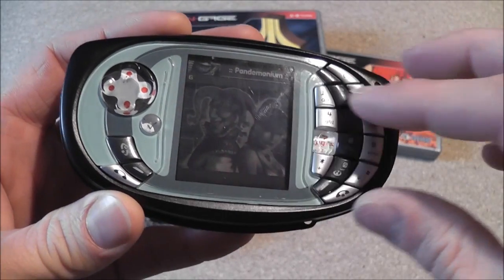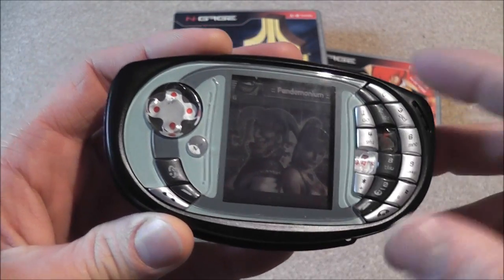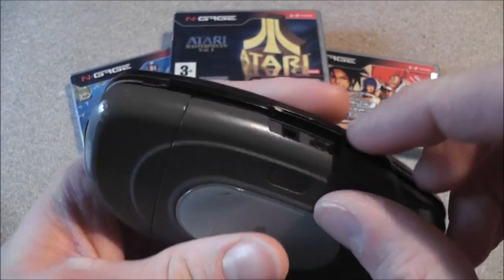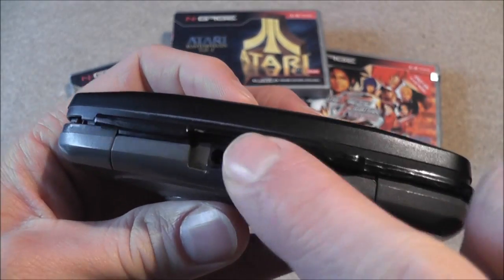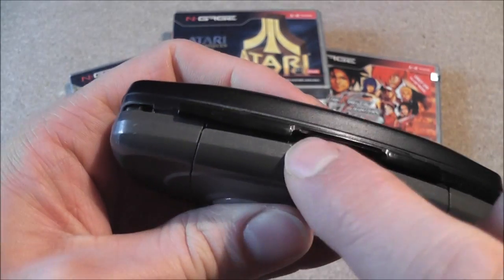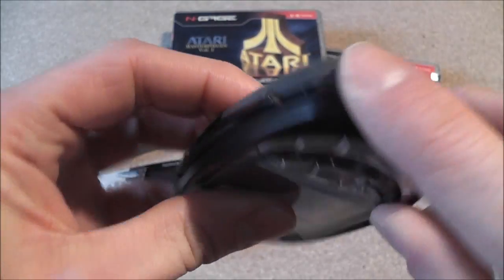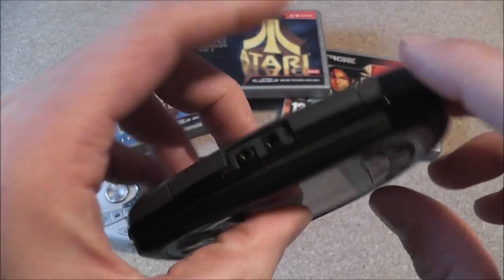Luckily for me, all it was was a default code — 12345 — entered that in and it works fine. But it's in pretty poor condition. It's missing parts off the housing here, so you're missing the cover at the top, the cover at the bottom, and there's meant to be a rubber band that goes all the way around the outside of the phone.